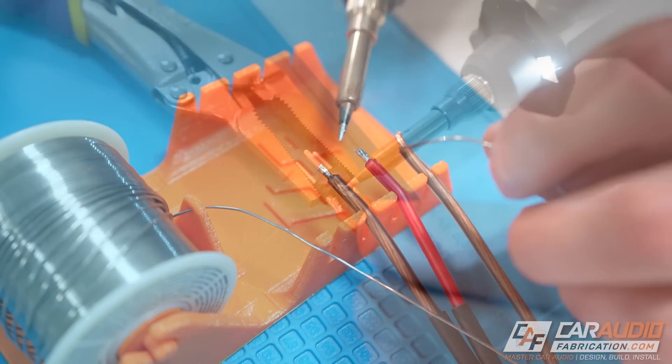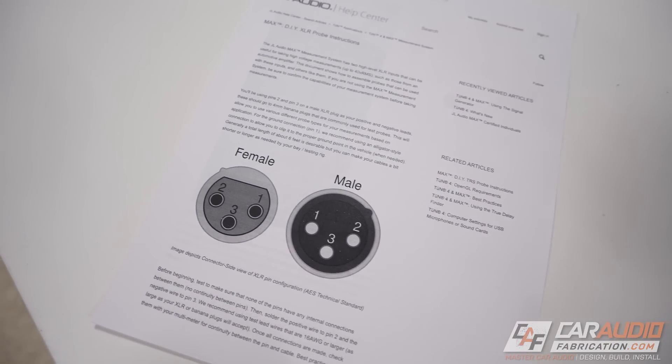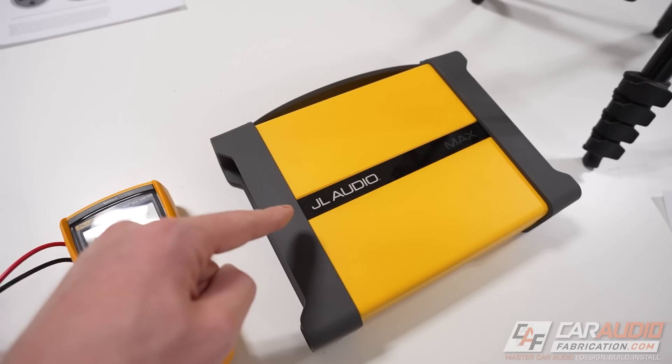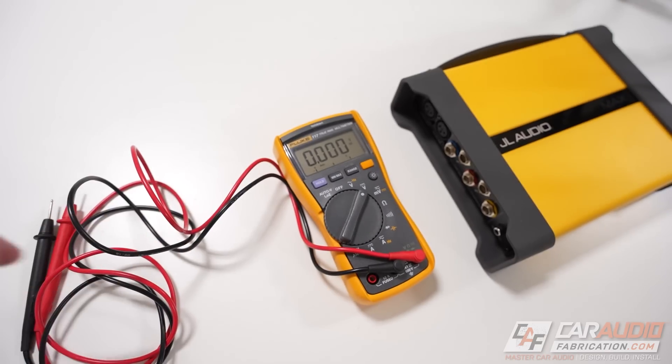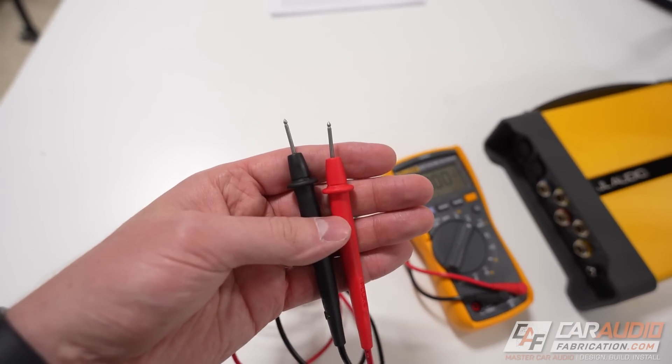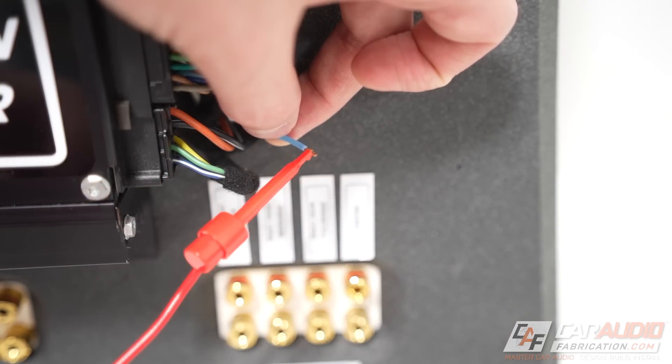So in this video, I'm going to be focused on making probes that are specific for this device, and I'll be using some of JL Audio's directions along the way. But even if you don't have the MAX and you're using something as basic as a multimeter, this video is going to be helpful for you as we come up with better car audio specific test probes than just the traditional style.